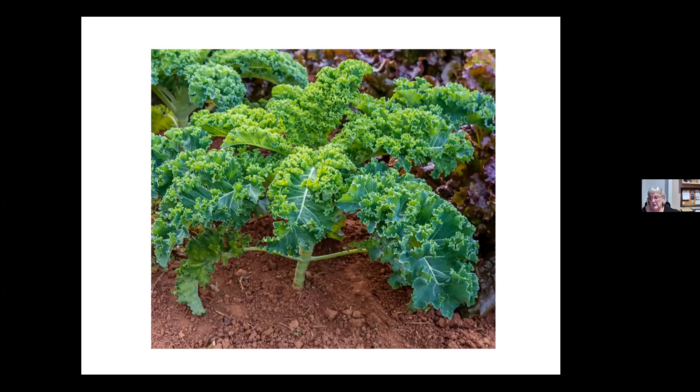Kale is something you plant early in the spring, but it doesn't really get very big until later in the season. So around this plant, something like radishes could have been planted when these were first put out. By the time the kale is big enough to shade the radishes and cause any slower growth, they will have been harvested. While they're growing, they've provided some ground cover around the kale. So you've got two crops in the place of one.